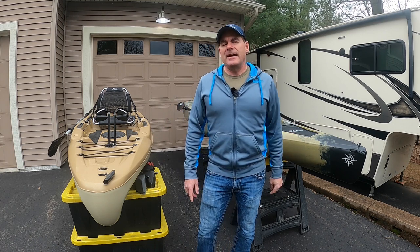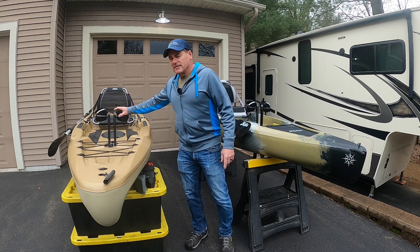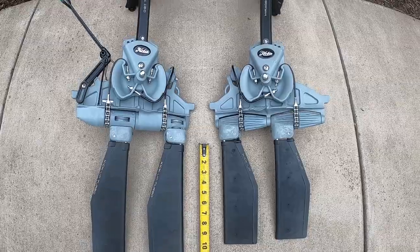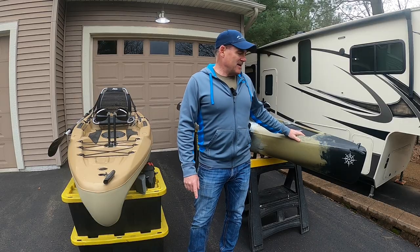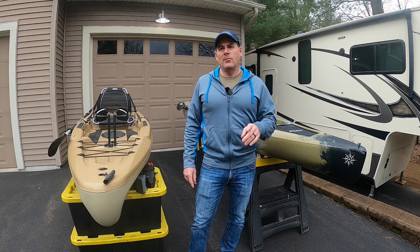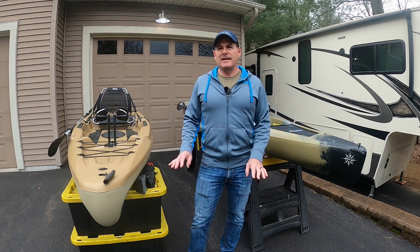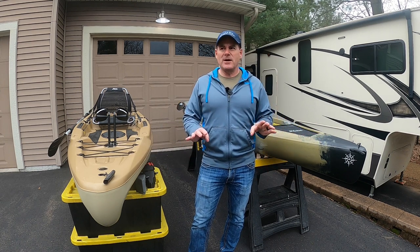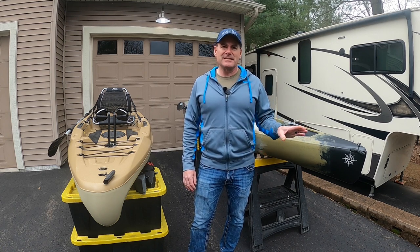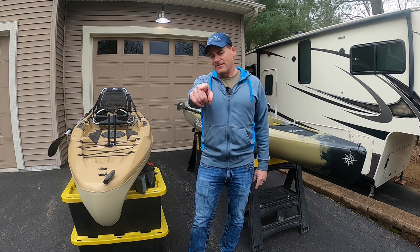The main reason for the price difference is the Mirage drive. The pedal drives look the same up front except for one feature: this one has reverse. At the end of this video, I'm going to talk about why you may want reverse and why you might not care about it. I've used both and I can tell you the situations where the reverse is nice and where it really isn't needed. So if you want to save that $1,000 depending on your application, hang around until the end.